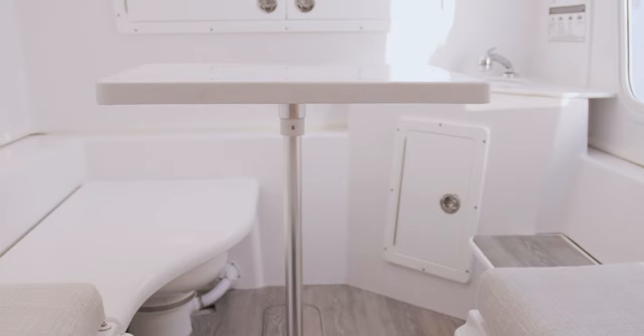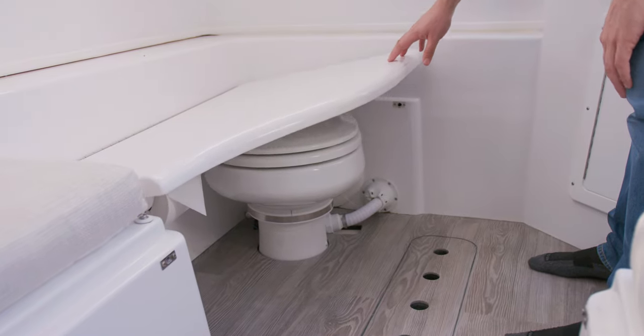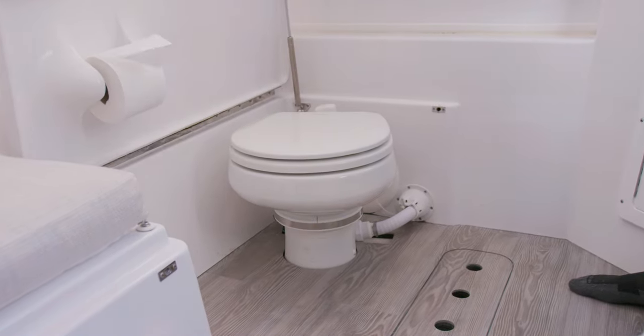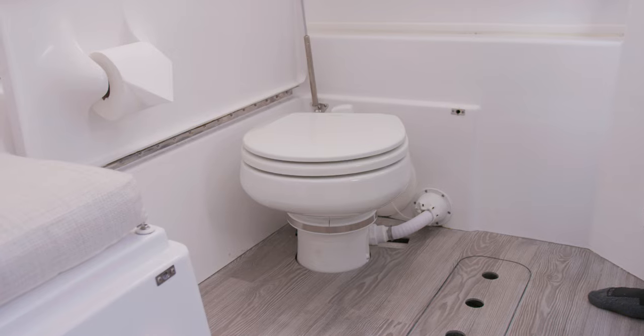When it's time to grab a quick bite to eat, the centerpiece turns into a table that rotates 360 degrees for easy entry. Under the cover on the starboard side, a freshwater marine toilet with storage tank. The holding tank can be emptied out with the pump-out fitting or with the overboard discharge.